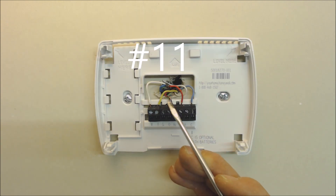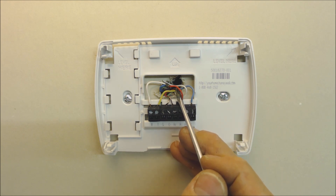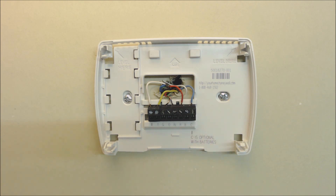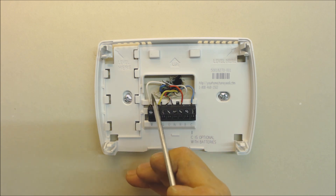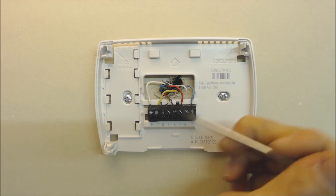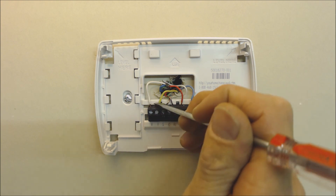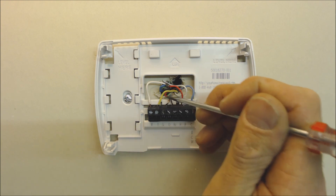Problem eleven: stripping thermostat wires back too far. If the wire insulation is stripped too far back, bare wires can touch each other inside the thermostat. For example, if R and G are touching, the fan won't shut off; if Y and white are touching, the outdoor condenser may turn on when heat is called. Only strip the wire back just enough so the copper is barely visible — not far back at all.